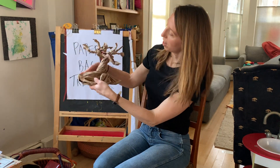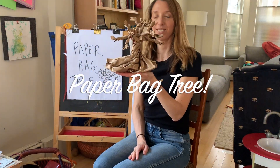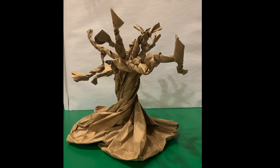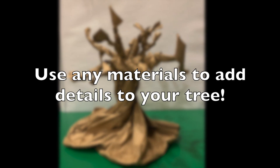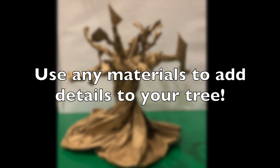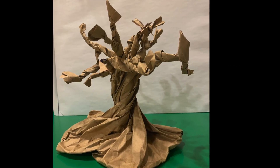And I've got a really cool paper bag tree! Now I want you to think like an artist — how can you make your tree unique or different? What can you glue, color, build, sculpt, or paint to add details to your tree?